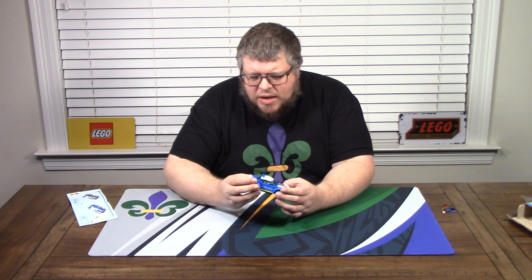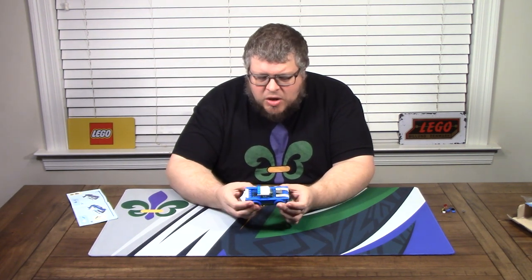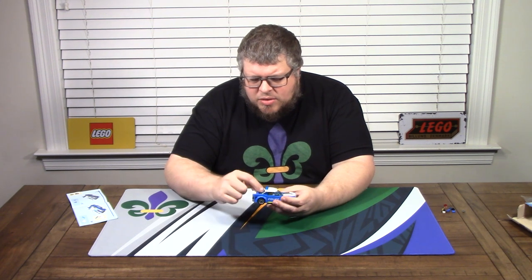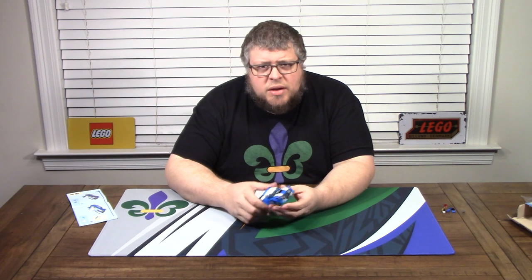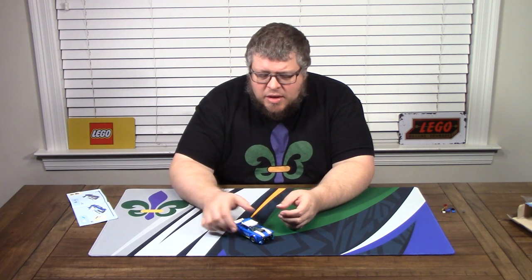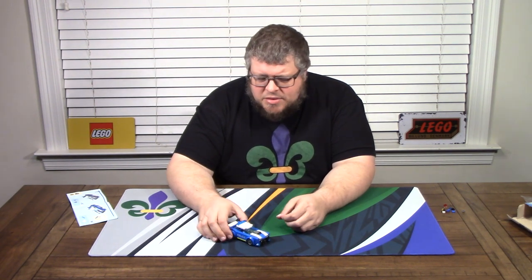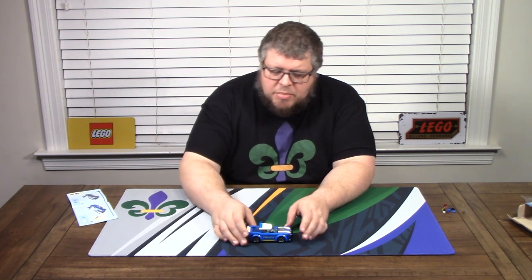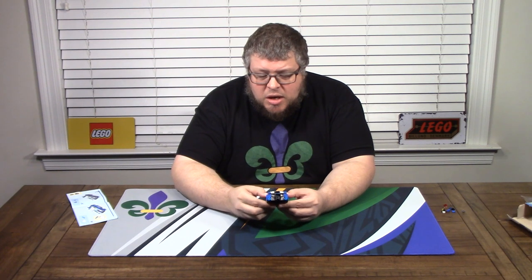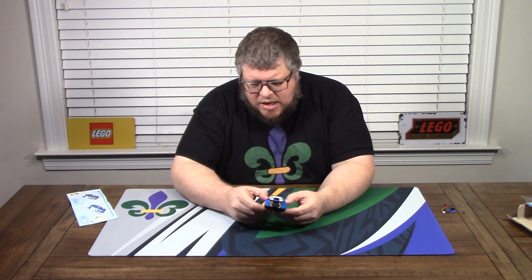This seems like an intern design — somebody fresh to the engineering department given their first kit to design. A good attempt, and it built fine. It's a cool little cheap car. If you want something to build, add to your collection, or especially add to a Lego City, it'd be a good little addition — it'll blend in nicely on your city streets. If you want a stocking stuffer or something to play with at work, pick it up. But if you want a really cool, fun, astoundingly creative and well-engineered kit, this one's not it — but the next one might be.